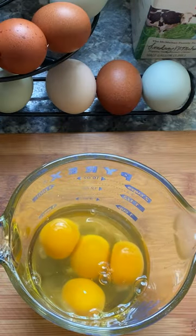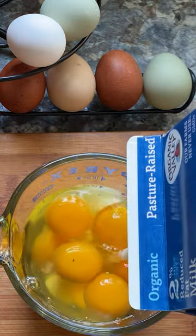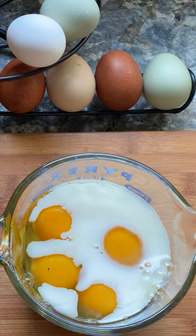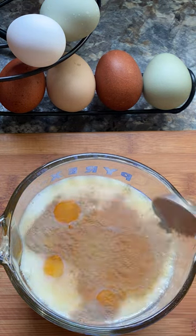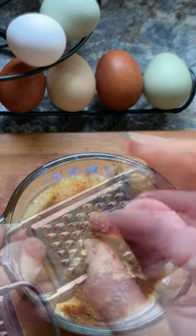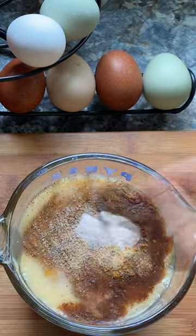Next I cracked some fresh eggs, poured in a little milk, and added some of that lovely maple syrup. A little homemade vanilla extract, cinnamon, ginger, nutmeg — but you could easily use pumpkin pie spice.